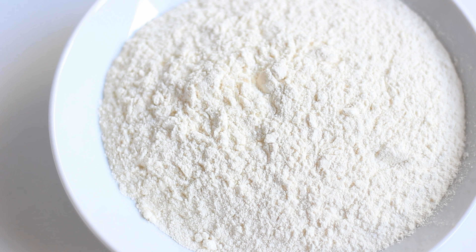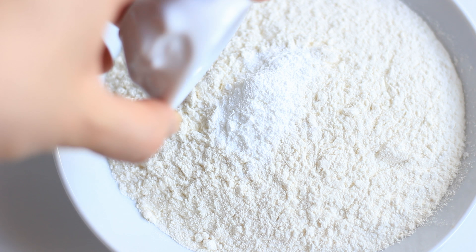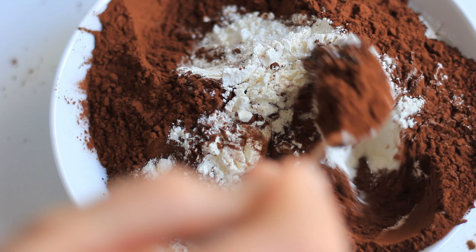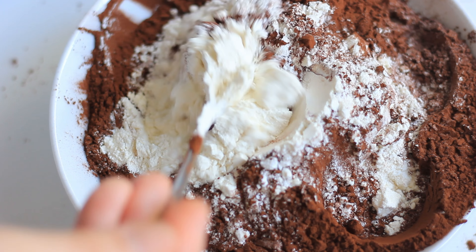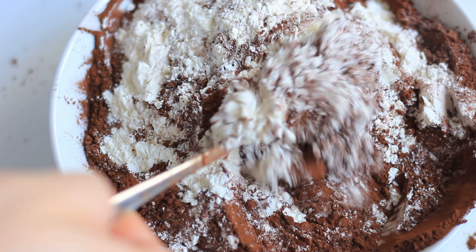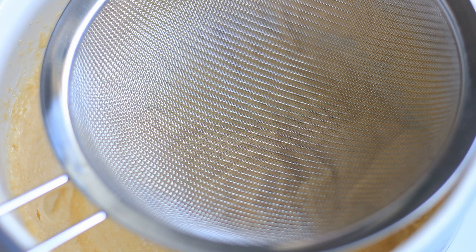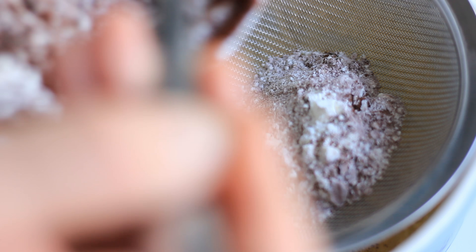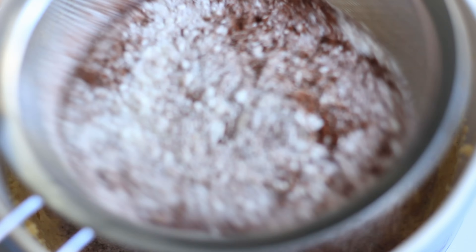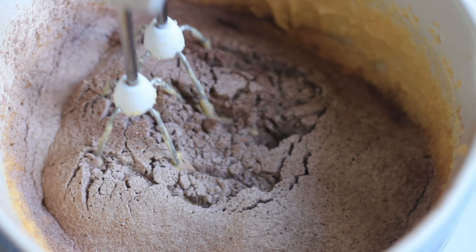Once you've mixed the eggs into the butter and sugar, you want to mix your dry ingredients. I have my flour here and I'm adding in the baking powder, the baking soda, and the cocoa powder. Give it a short mix, then start adding this into your batter — first about one third of the dry ingredients, sieved in to avoid any lumps, then mix shortly on low.